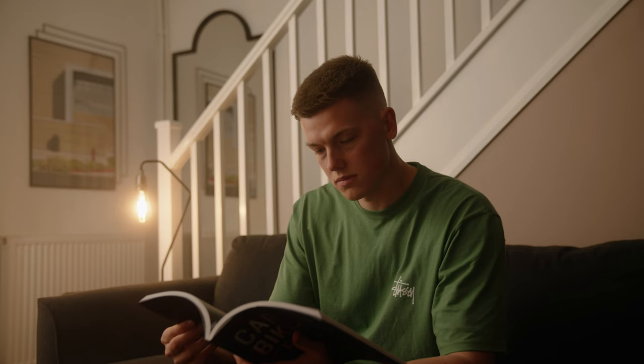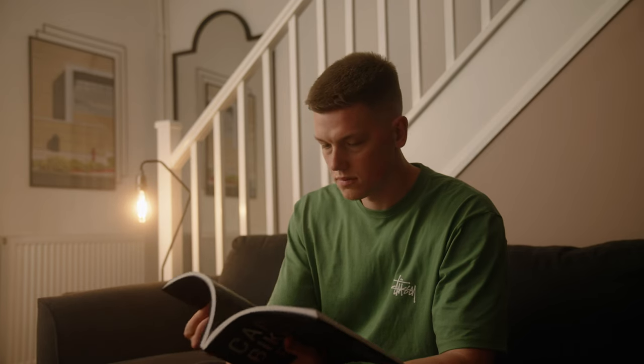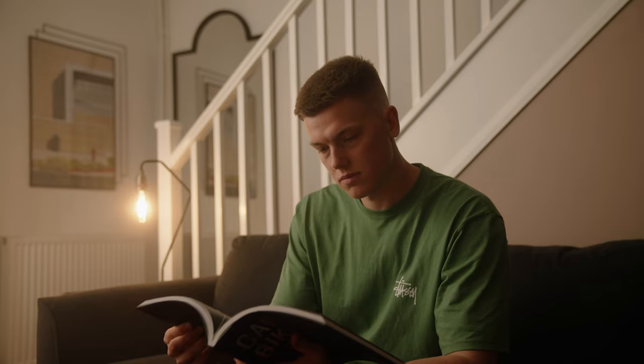Hey, welcome back to the channel. Today's going to be a little bit different — I'm going to show you how I've lit a cozy living room scene with just one light. I wanted to do this not just to practice, but to show you how you can create something similar at home using just one light and some cheap materials.